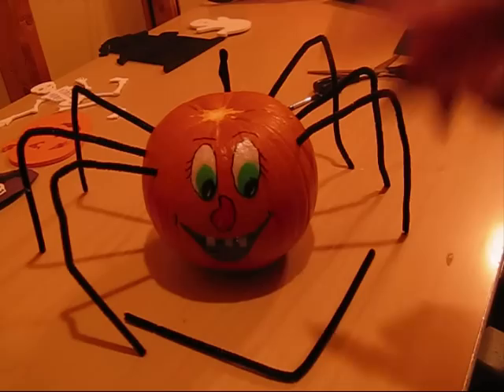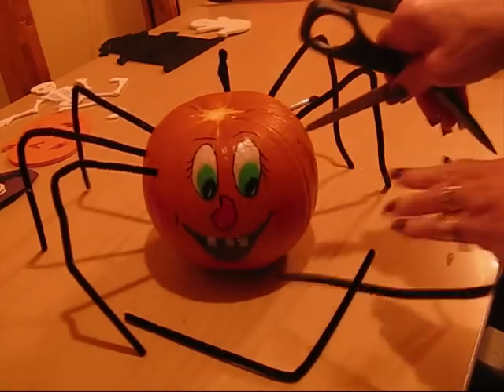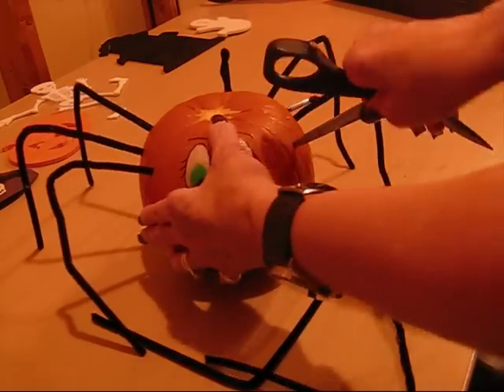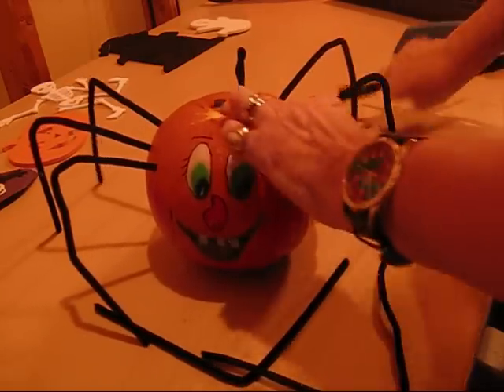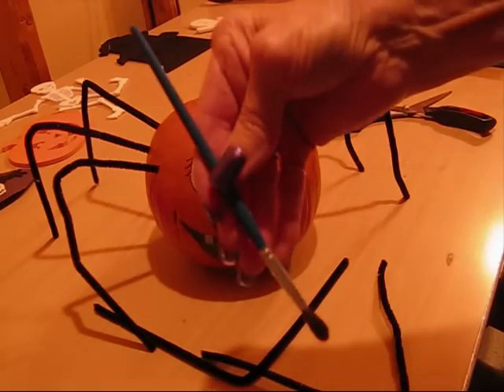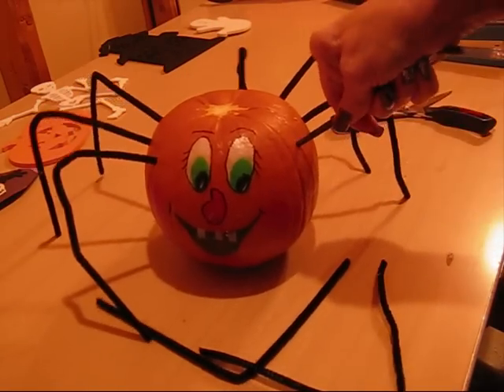Then I took the scissors and I poked holes, poked holes like that. Then I took a paintbrush and pushed the hole in like that.